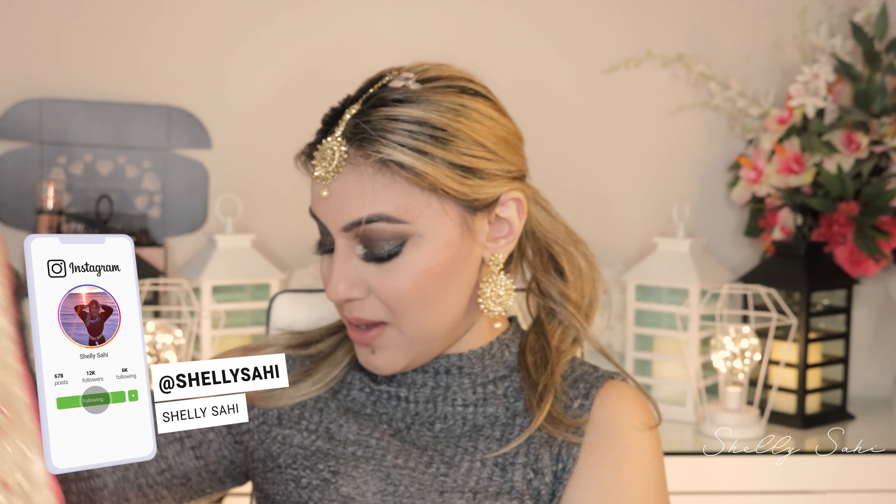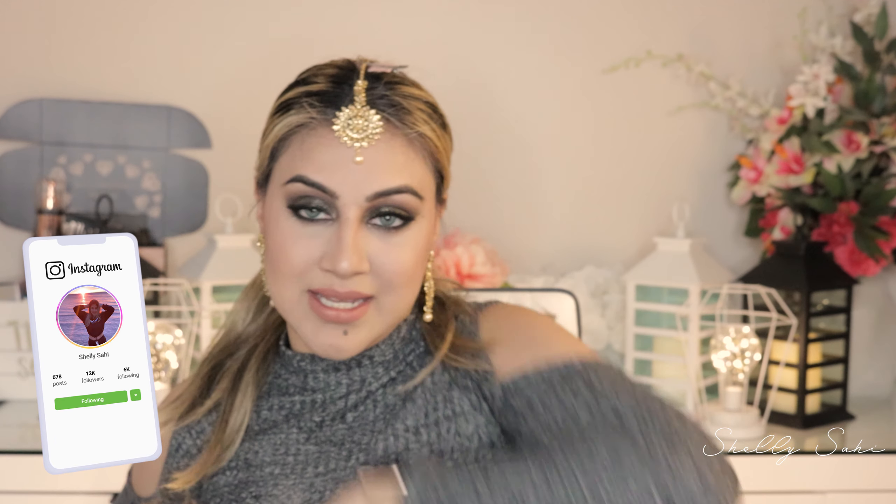Hey guys, thank you so much for tuning in. This is the look that I have created today — it's a smoky eye with an Indian twist and it's supposed to be a bridal look. It's something I'm considering doing at my own reception this June when I get married in Jamaica, because COVID-19 is going away, guys, it's going away, and my wedding is going to happen. This is the finished look and I am going to now pose with an Indian dupatta on.